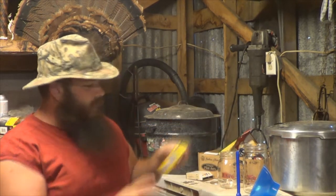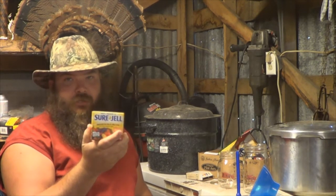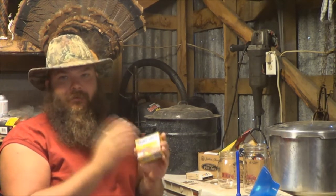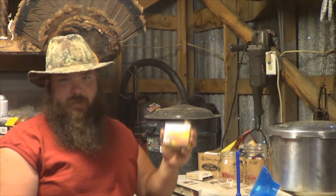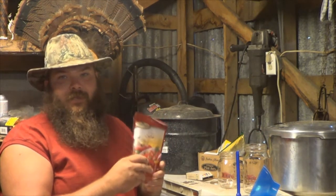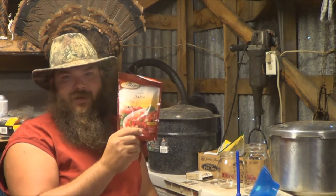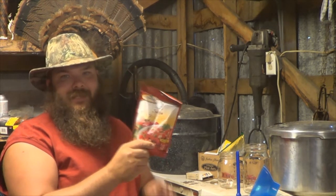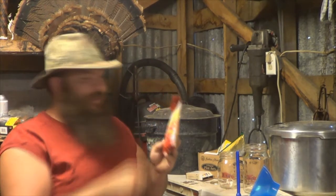I always have some Sure-Jell on hand for making jelly and jams. You've got to have your Sure-Jell or pectin — something like that. It'll tell you on the box or in the recipe how much to use for what you're making. They also have these salsa mixes on sale. I use these and people love them — they think I'm making some kind of special homemade stuff, but a lot of times it's just this right here. Quick, easy. You can buy these in the canning section. Just add the ingredients, follow the recipe, and it makes some of the best salsa you've ever had.